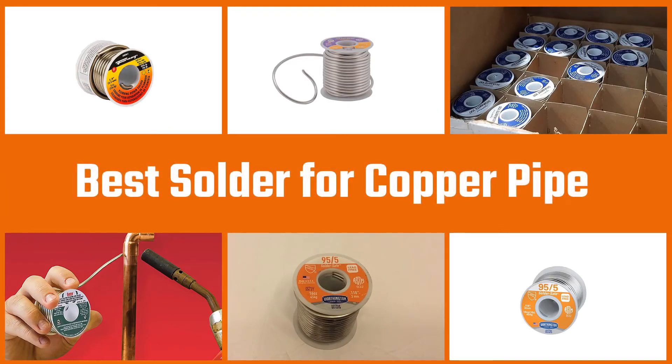If you want to buy the best solder for copper pipes, stay with us and watch the complete video. Let's get started.